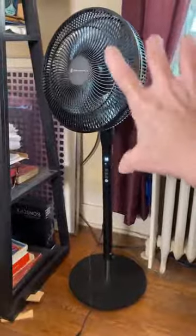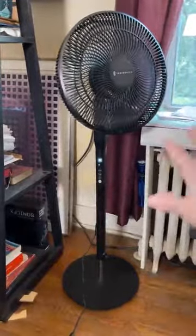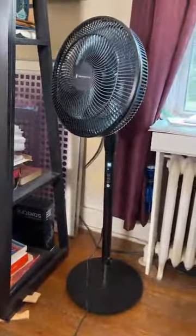You can fully adjust the fan apparatus from 90 degrees to a full 180 degrees, which means you can take the fan and tilt it all the way up toward the ceiling, which is really neat.